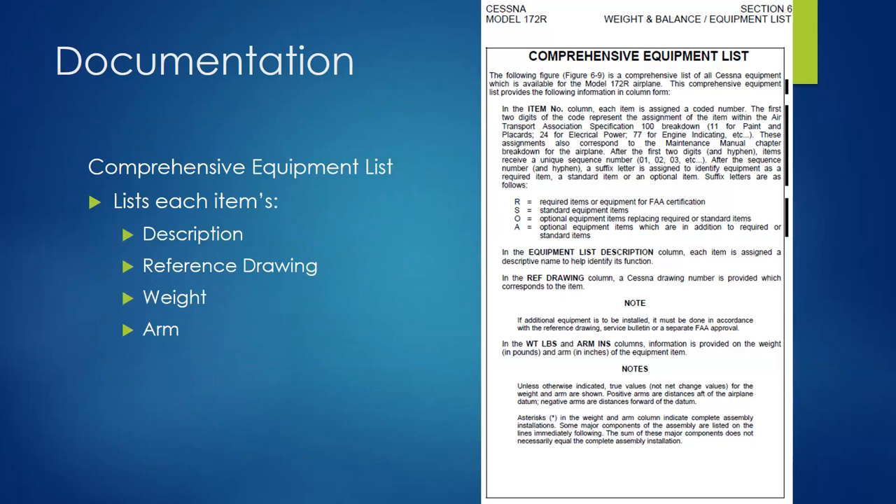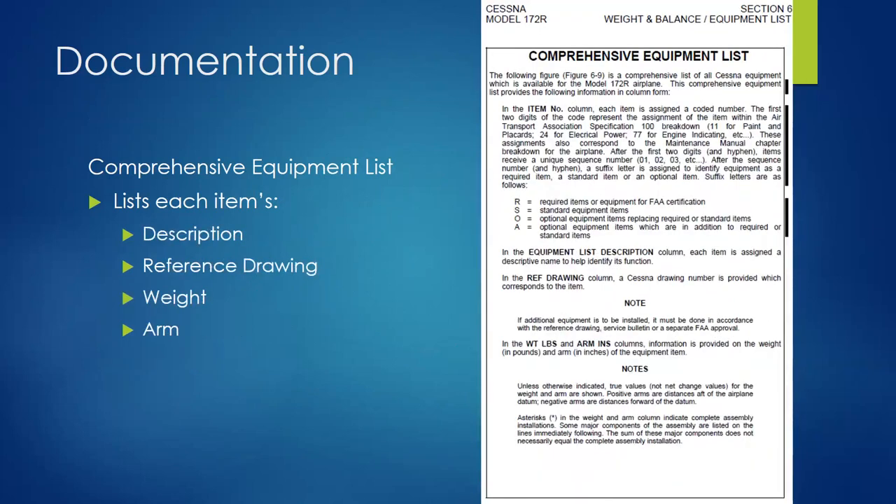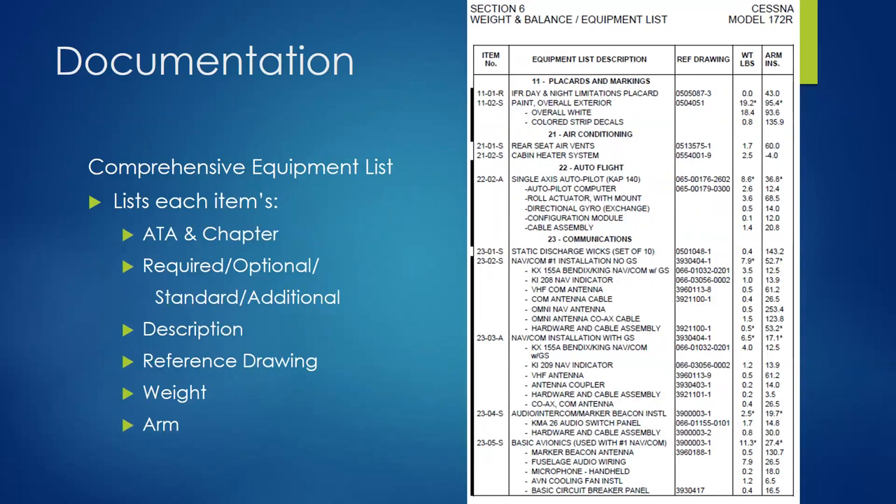These lists are carried in the flight manual or pilot's operating handbook. Here's an example from a 172 POH with the comprehensive equipment list showing required, standard, optional, or additional equipment, the description, reference drawing, weight, and arm. Each item has an ATA-coded number. You can see single-axis autopilot as an additional item — it's not standard but most people probably get it. There's the reference drawing, description, weight, and arm location.